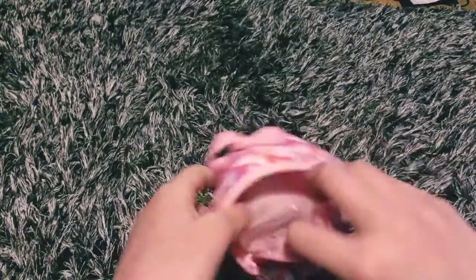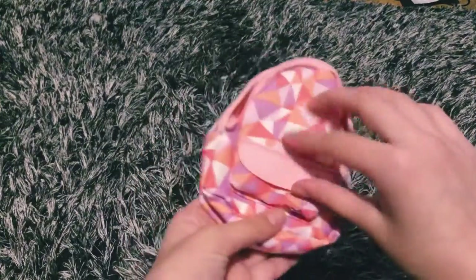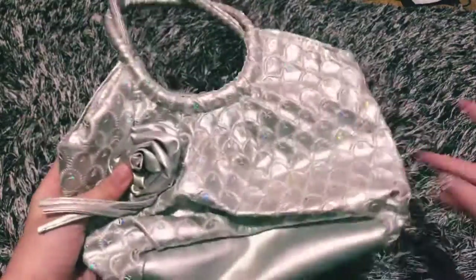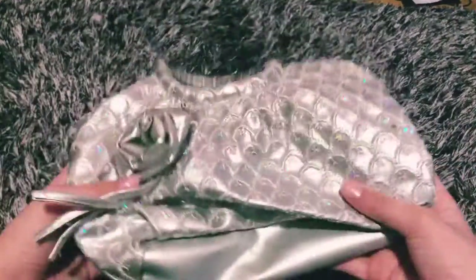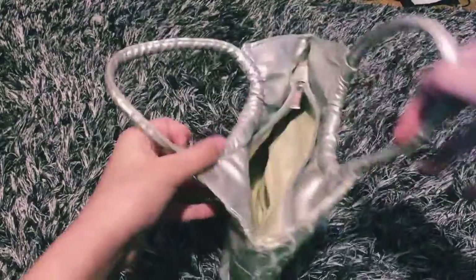And then we have this bag that opens up — on the inside it's actually really big, and it has a front pocket too. I'm pretty sure I'm going to go with this bag because the others look a bit small and more like school bags. A daycare bag needs to fit more things, and this one has the space for that.